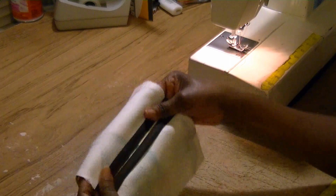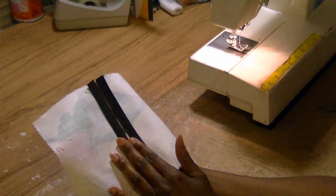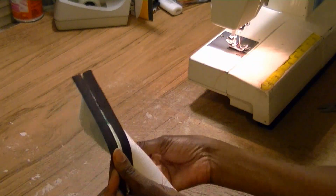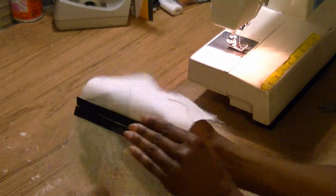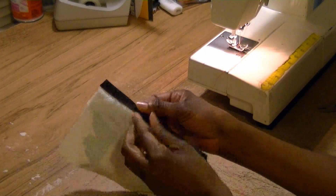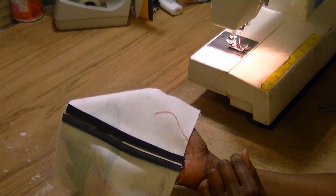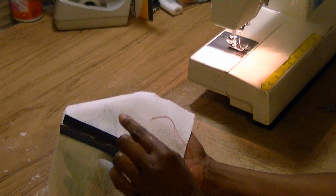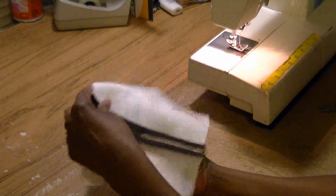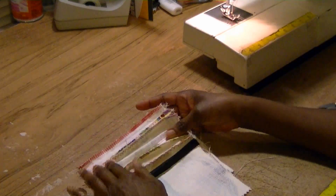So now there is your seam binding. I used a really wide seam binding — this one is like a half inch — but you can use a quarter inch or a three-eighths inch. You can see that it encloses the seam. You can even make your own seam binding — check out my video on how to make seam binding, and that way your seam binding will match your fabric on the outside and look really cool with the same print on the inside. So let's recap.